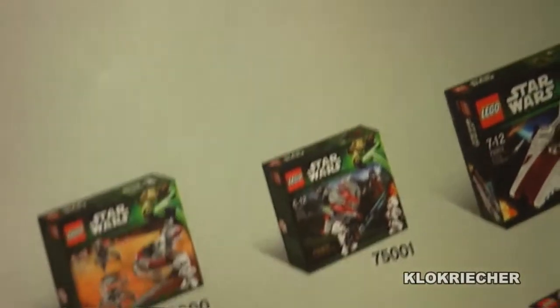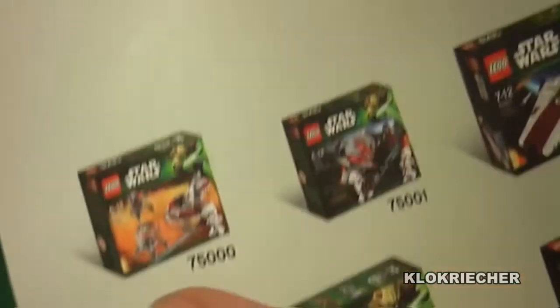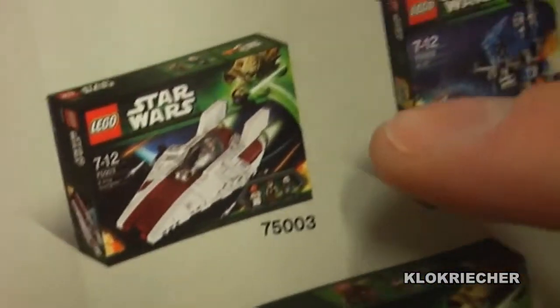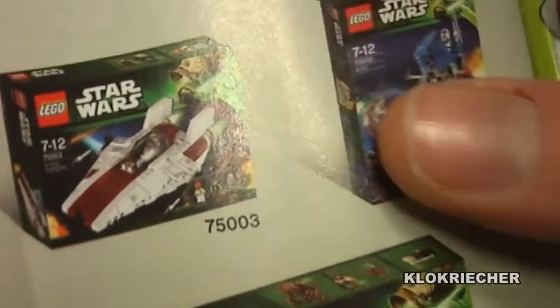These are the sets I've already reviewed, including the two battle packs, the Z-95 Headhunter, and the 80-RT. I haven't got the A-Wing Starfighter 75003 or the Rancor Pit 75005 yet, but I'm trying to get them.